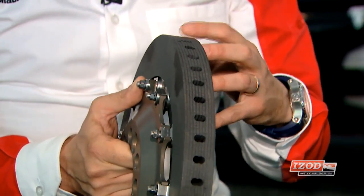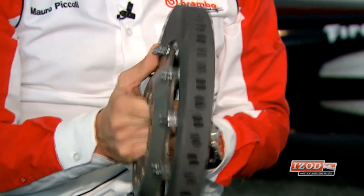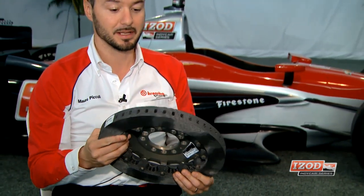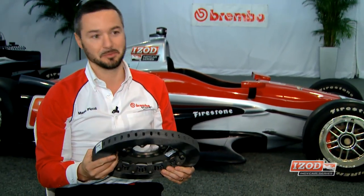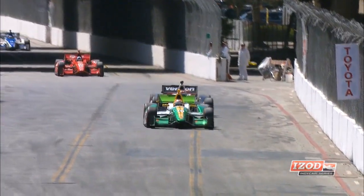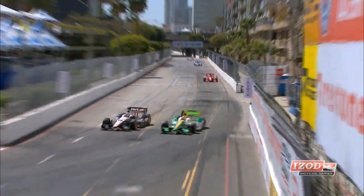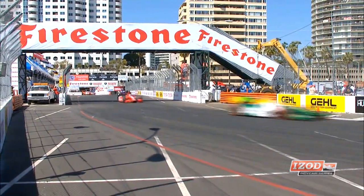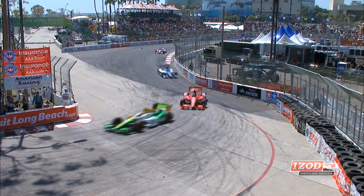The same technology has been brought to the IndyCar brakes, offering this lightweight and high-performance carbon material. Just to give you a number — to make this disc you need six months of production time. You start from what is called the preform and then densify through a CVD process — chemical vapor deposition. That's why it's called carbon-carbon: you have a carbon matrix where carbon is deposited through a CVD process. Then you have the machining, and this is the final result.